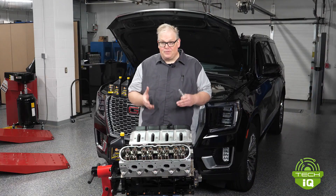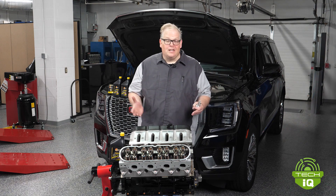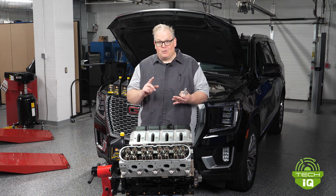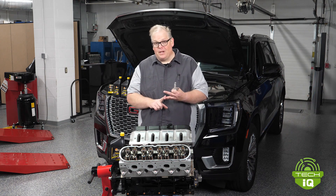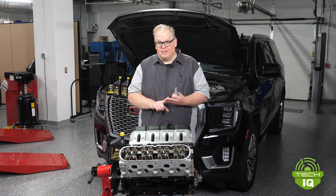Any time you change oil on one of these vehicles, make sure you're looking at the oil viscosity in the owner's manual or in your service information — you're going to find it's a full synthetic. It might require a certain certification from the OEM, but make sure you're using the correct viscosity for the engine and also your climate. This way, you'll ensure that the highly technical valve train compensates for wear, growth, and shrinkage in the valve train system, as well as the demands put on it by the ECM.